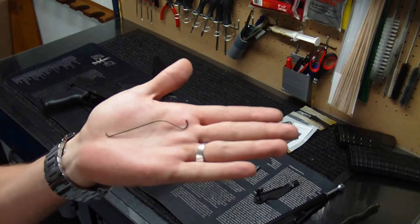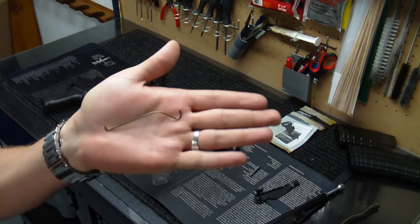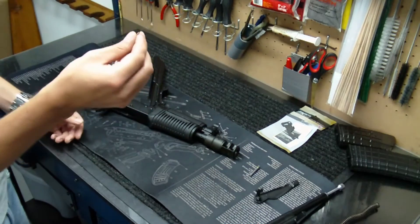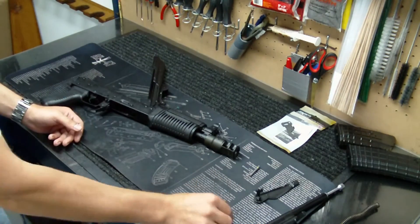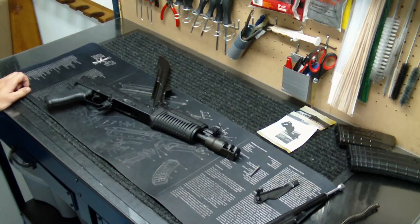For an Arsenal weapon, it's pretty surprising that they would use such a little tiny piece like this to hold everything together. It's very surprising. I'm guessing that this thing was the failure. With two shots through it right out of the box and having an issue like this, it's pretty disappointing, I have to say.